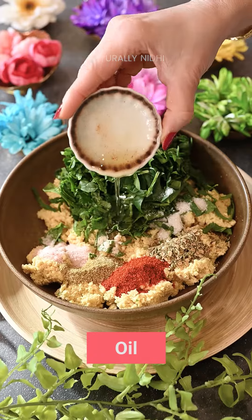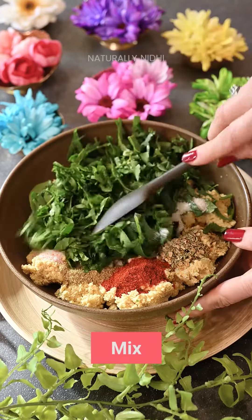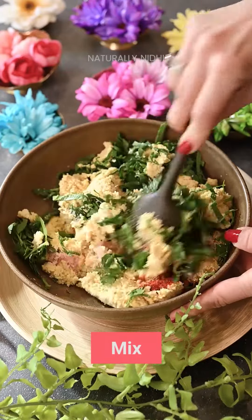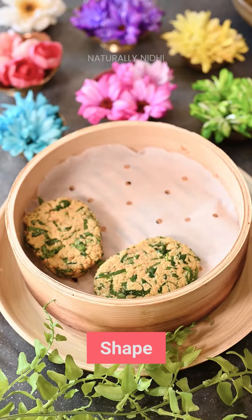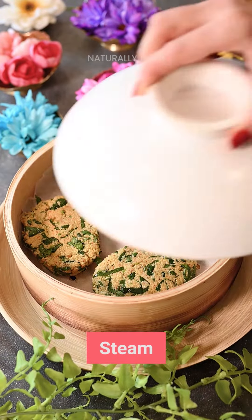Soak your chana dal, grind it coarsely, add spinach, ginger and green chilies, shape them up and steam it. Then cut it into strips and they are ready to fry or air fry until crispy and golden brown.